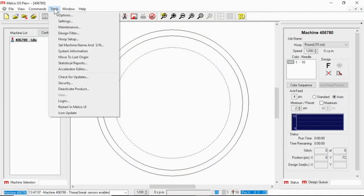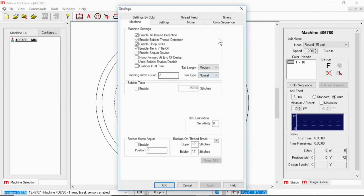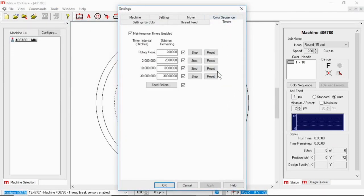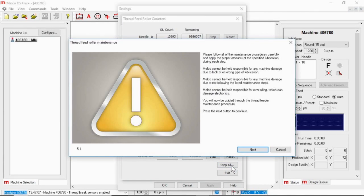To access those, go to Tools and Settings and Timers, and then we're going to be looking at feed rollers. If I click on this, you can see this machine's not run very much since the maintenance was done. You can step through individual or you can step all. Please follow all the maintenance procedures carefully and apply the proper amounts of the specified lubrication during each step. Nalco is not going to be held responsible if you're not doing this.